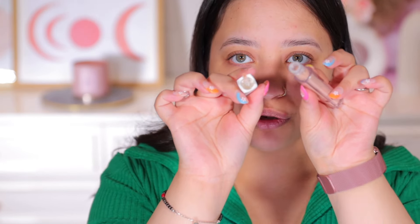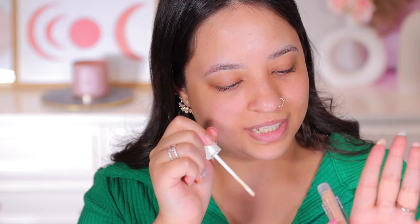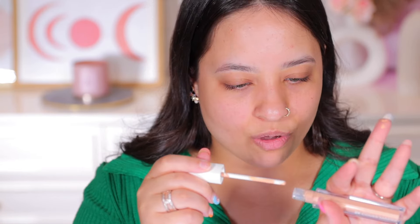It does not have an applicator — or maybe it's just inside? I was just praising the packaging. So I'm going to take product on my finger because that's the only thing I can do. It does seem to be the right shade for me.